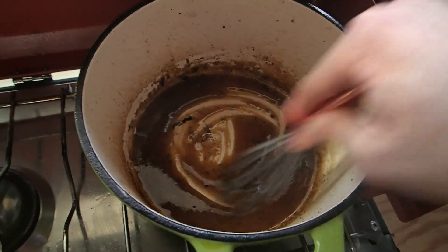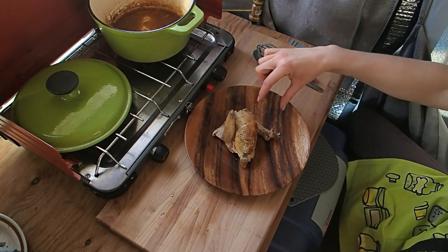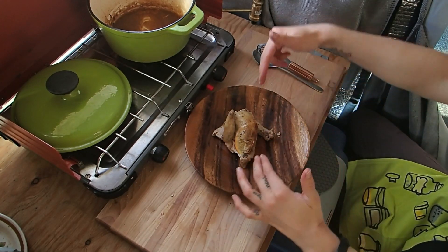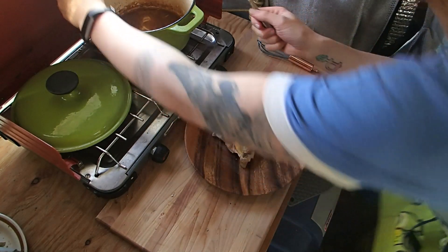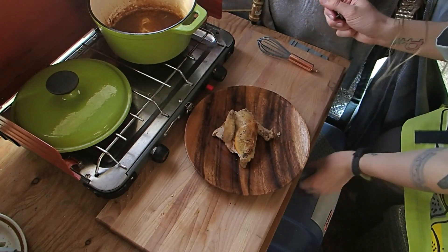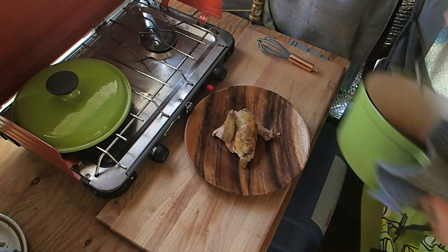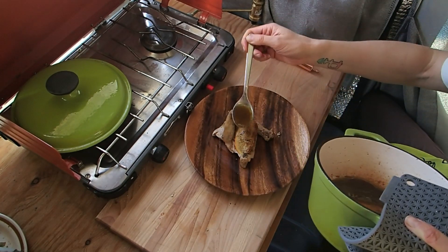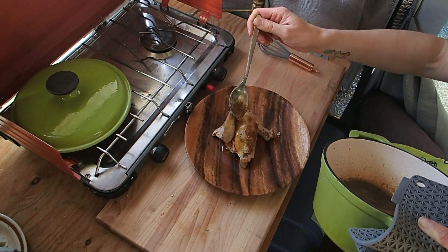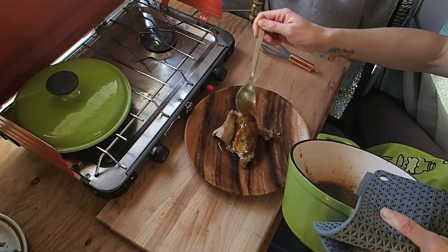Now let's plate up our little chicken. You can add some type of starch or some broccoli and raw vegetables over the top. Then use a little spoon to sauce the chicken breast. That smells ridiculously good.